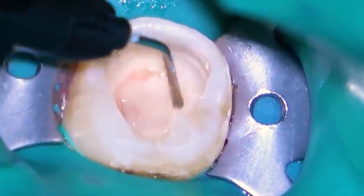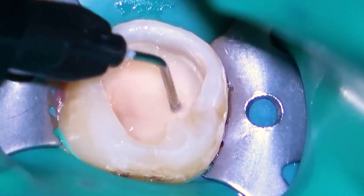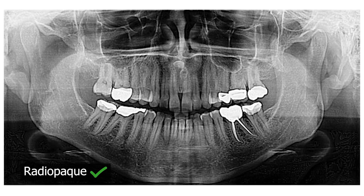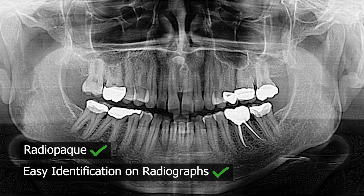The liner exhibits excellent adhesion to the tooth structure, ensuring a durable and long-lasting seal. The liner is also radiopaque, allowing for easy identification on dental radiographs.